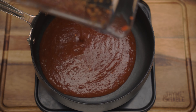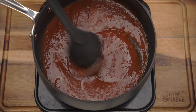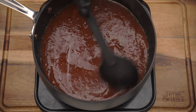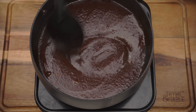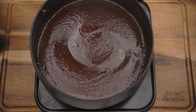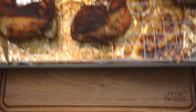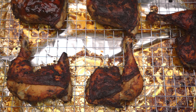Add the barbecue sauce to a saucepan and simmer on medium heat for five minutes. Now that the chicken is done, coat the chicken with a generous amount of jerk barbecue sauce.